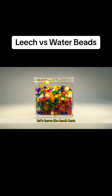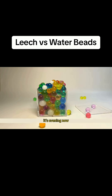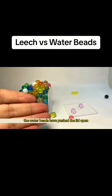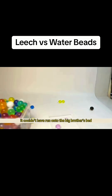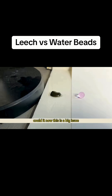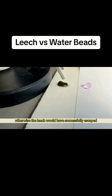Let's leave the leech here and come back in the evening to see if it gets flattened by the water beads. Brothers, it's evening now. Oh my, what has happened here? The water beads have pushed the lid open — they are scattered everywhere. Where did the leech go? It's no longer inside the box. It couldn't have run onto the big brother's bed, could it? This is a big issue. Thank goodness we discovered this in time; otherwise, the leech would have successfully escaped.